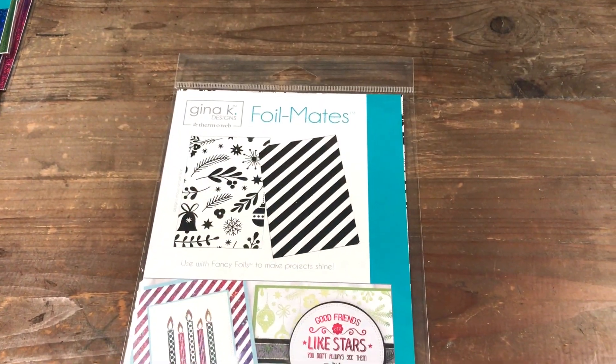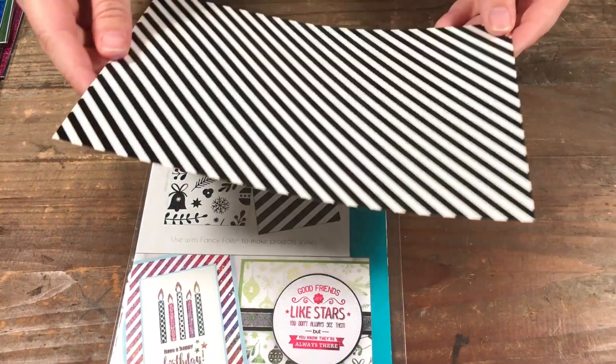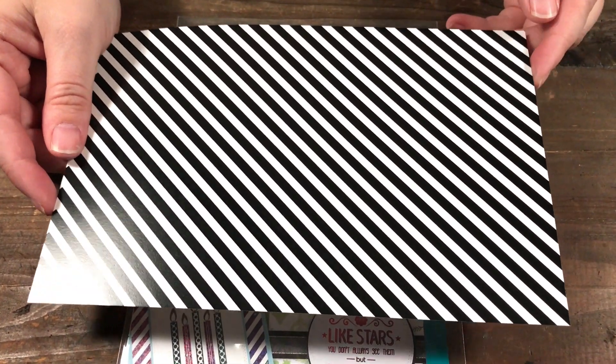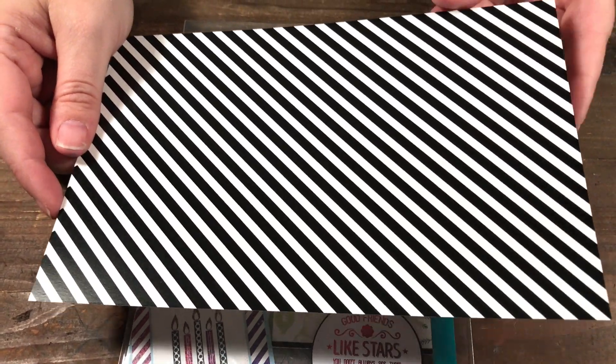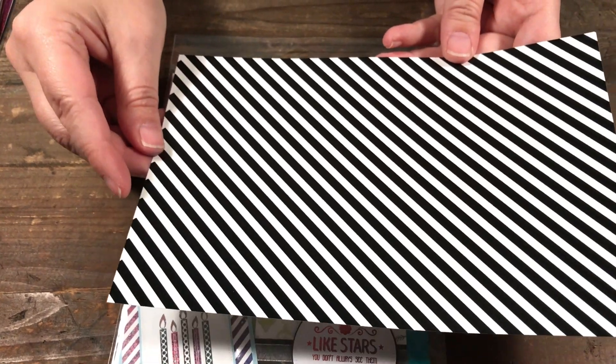So what these sheets are — they are toner. The whole design is in toner, so this is just black and white; the black is the toner, and it allows you to put any color foil you want to make your own sort of papery design.